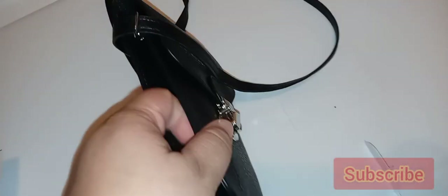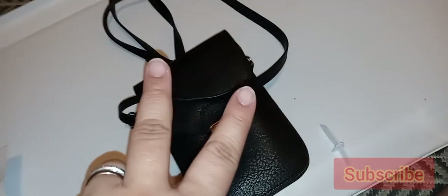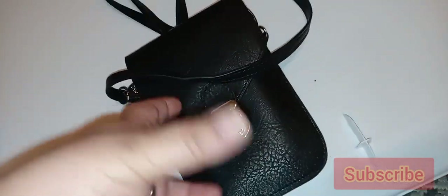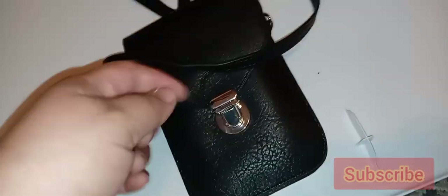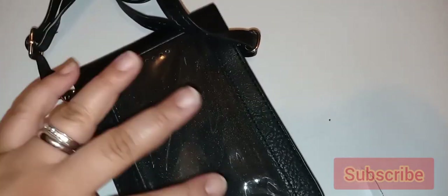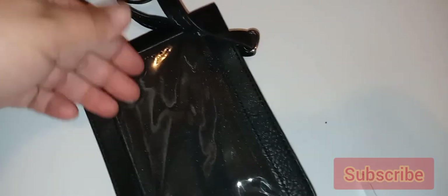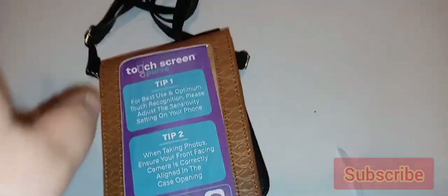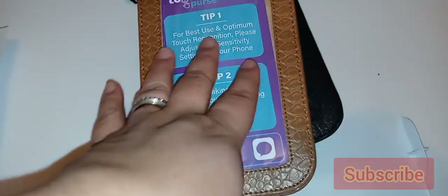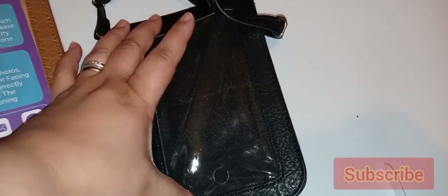It turns out there are actually two versions of this purse: this one, the $19.99 version, and a $29.99 version which is a lot bigger. I don't even know if that version would fit my phone. I did try it with my husband's phone and it fit in here perfectly — you can use it just like it says with the touchscreen. I have no complaints about the touchscreen itself; it works and you can speak to people through it.